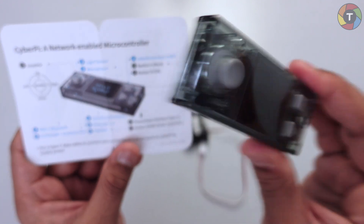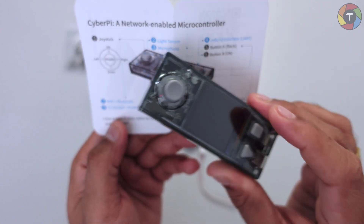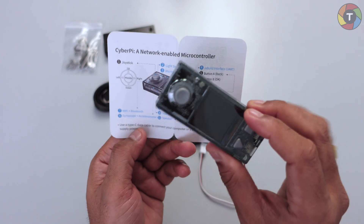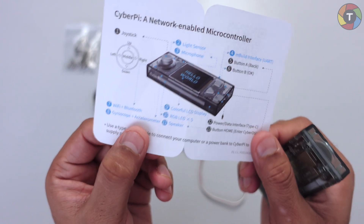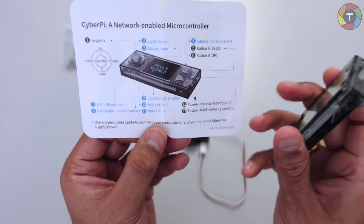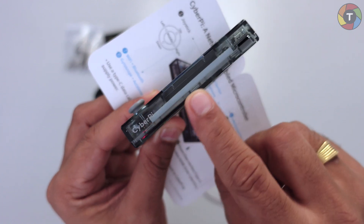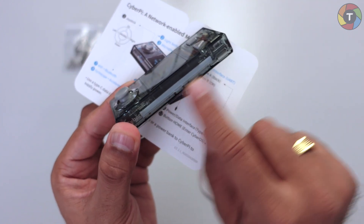Then we have a small colored LCD screen on which you can display content through coding. It is also equipped with Wi-Fi and Bluetooth, so you can connect to Wi-Fi and do some IoT programming. Bluetooth connectivity is also provided. We also have a gyroscope plus accelerometer — these sensors can be used in your programs.